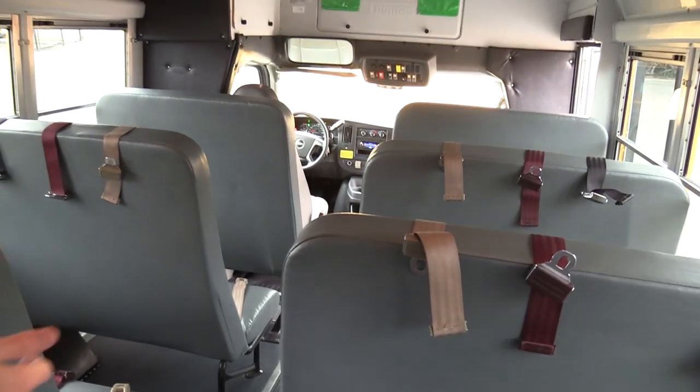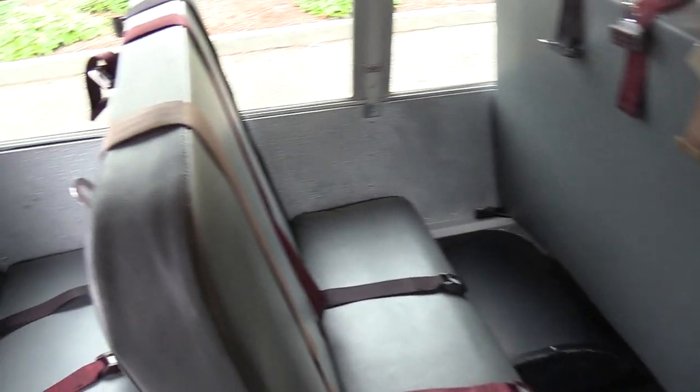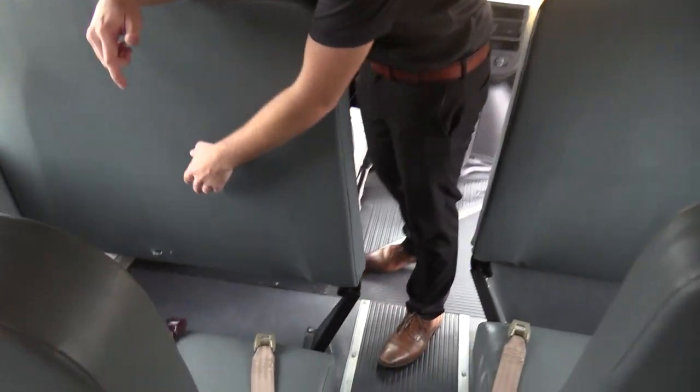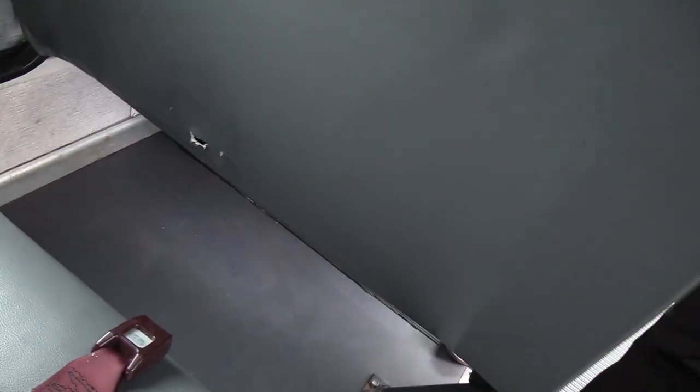Seat covers are in great condition — no big rips, cuts, or tears. You've got seat belts in all the seats. I do want to point out we have a little bit of a hole in the barrier here on the front — that can get patched up if needed, but I just want to point it out. Above is an emergency roof hatch up top. We've got two speakers in the back and two dome lights back there too. That'll pretty much do it for the inside — let's check out the outside.